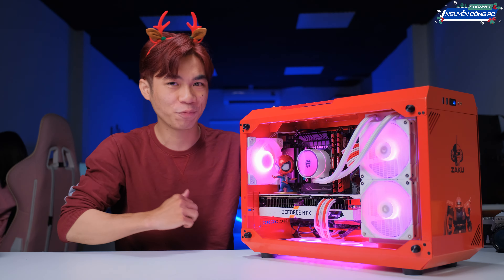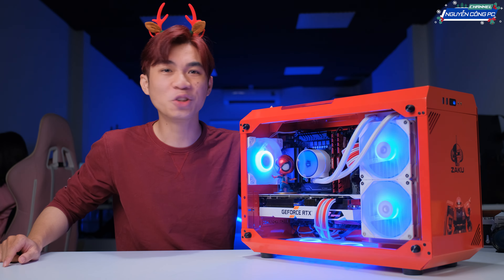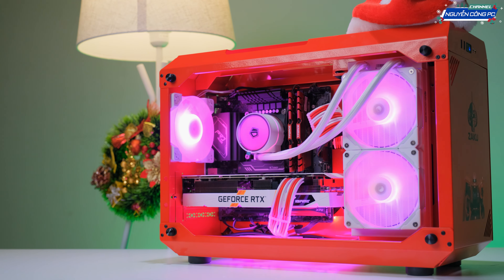Còn về main thì tiếc quá là hôm trước lúc mình build cái máy này lên thì main trắng nó chưa về. Chứ nếu mà bây giờ anh em mua tại Nguyễn Công PC là chúng ta có luôn cả Steel Legion B660X, có thể có màu trắng luôn cho main rồi, và như vậy nó rất là đẹp. Còn ở trên cây này rất là tiếc lúc mình build nó chưa có, anh em thông cảm, dùng tạm main màu đen.